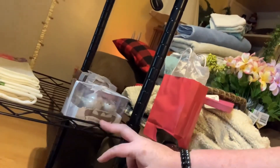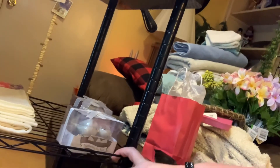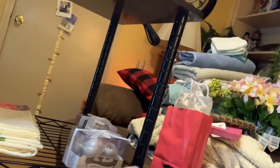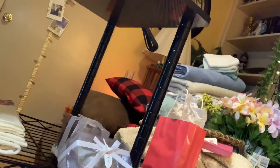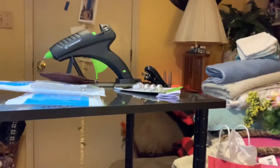My husband said I got the shelf in upside down, but I want it that way because if I put my rolls of vinyl on there they won't roll off — there's no lip the other way. It's nice and sturdy, and I'm ready to get the Cricut out.